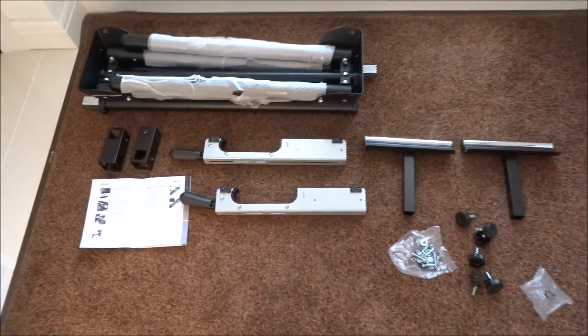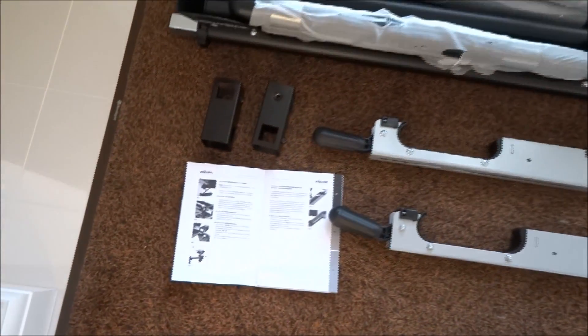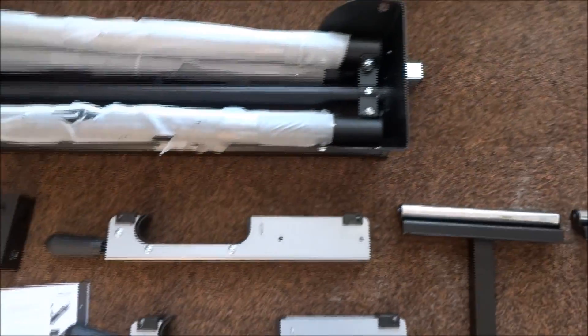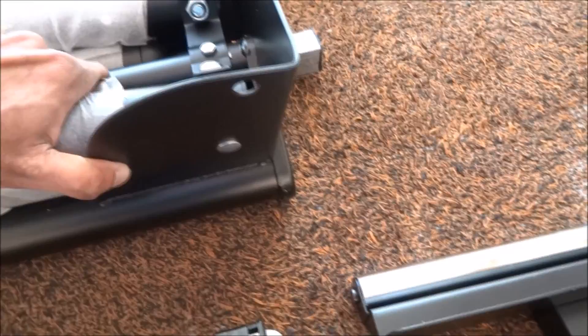I've removed all the items from the packaging, so here's what we have. Looking briefly at the instructions — it's quite solid and well packed. One of the first things is to deploy the actual legs.